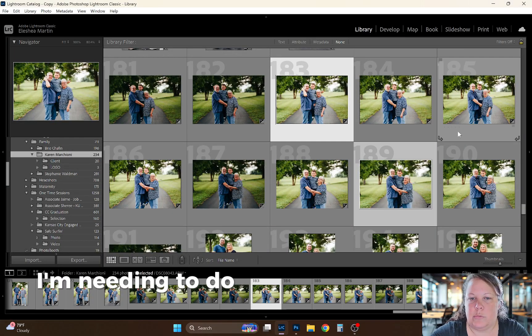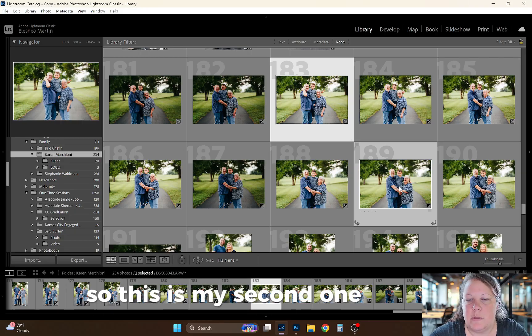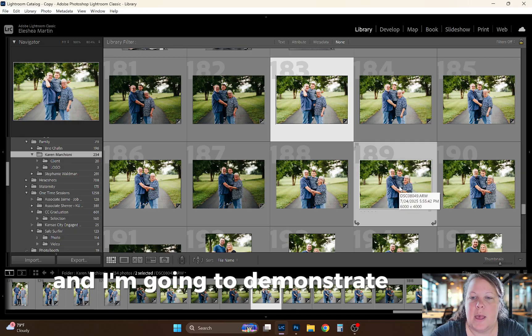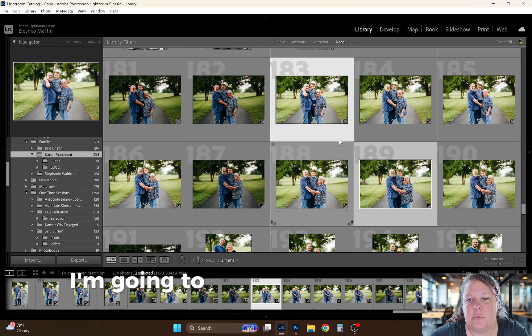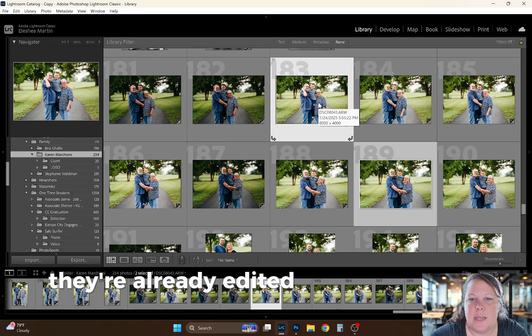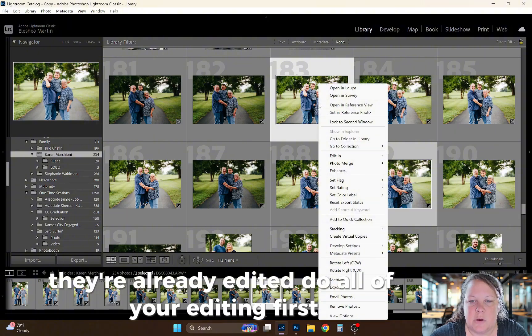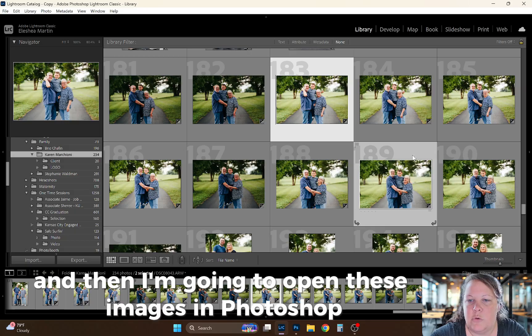I'm needing to do three separate head swaps for this family. This is my second one, and I'm going to demonstrate how I head swap again. So completely different image — I'm going to select the two images in Lightroom. They're already edited. Do all of your editing first, and then open these images in Photoshop.